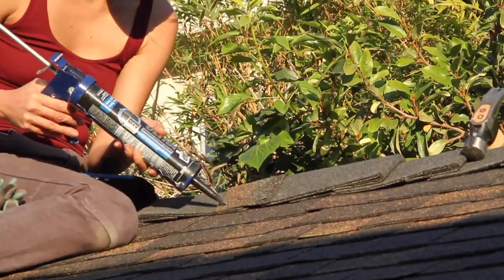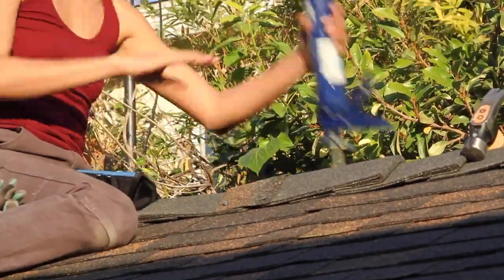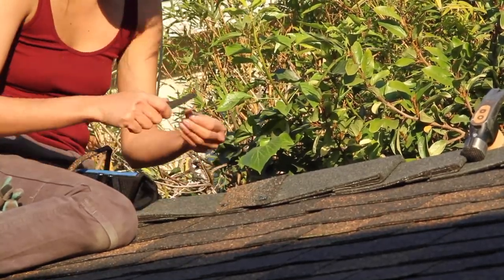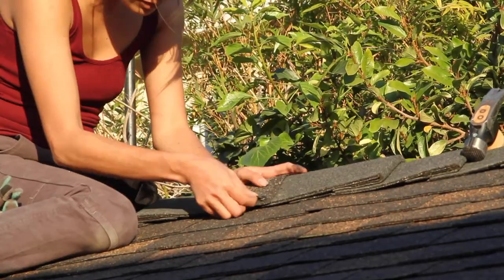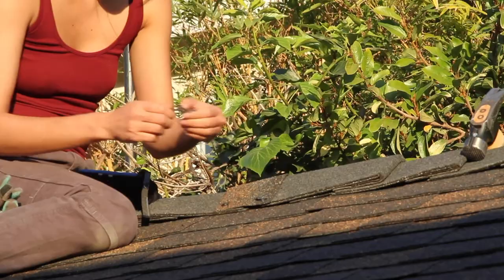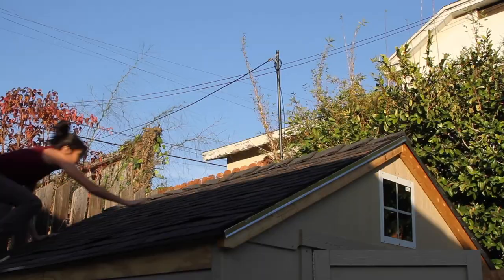Then I covered the nails with black exterior silicone. I took some extra bits of the shingles and used those to cover it all up, and it looks like there's nothing there once it dried. So okay, it works. Whatever.